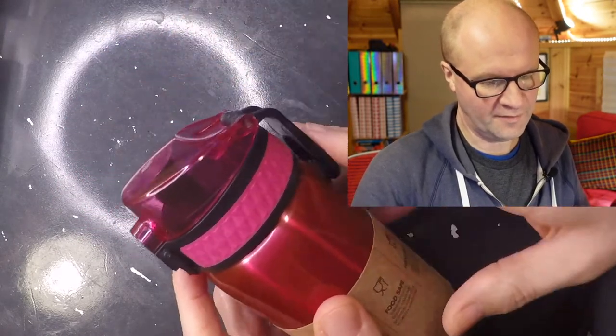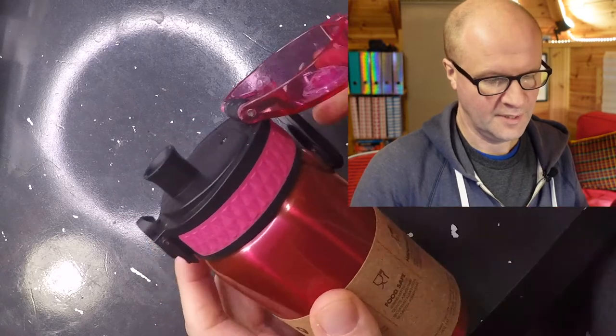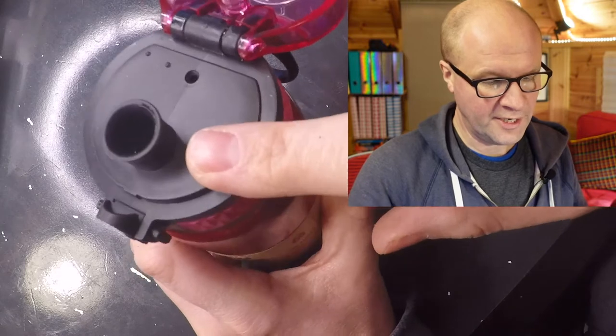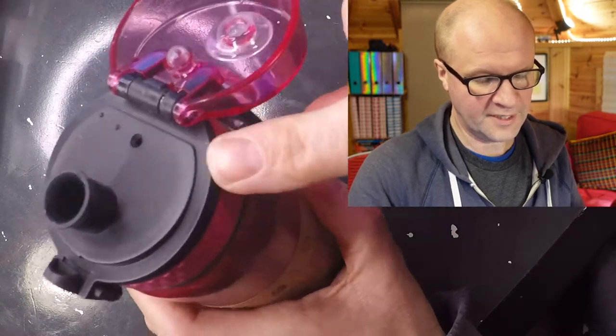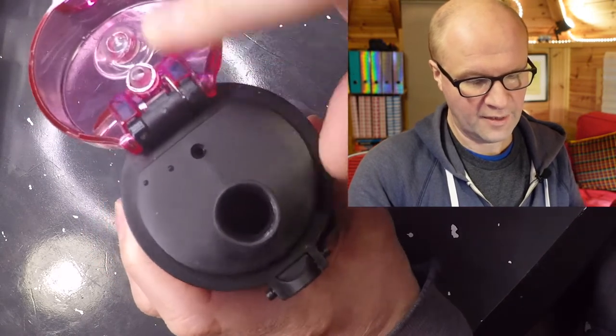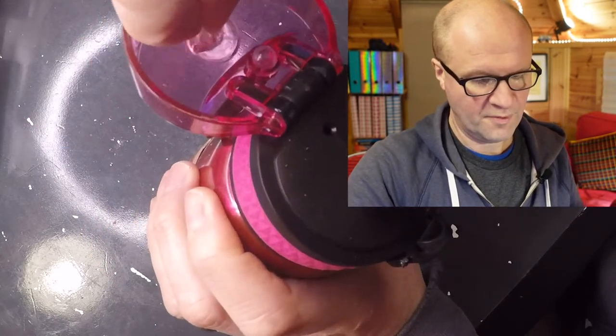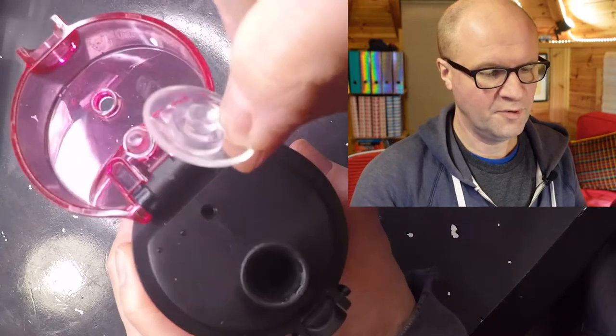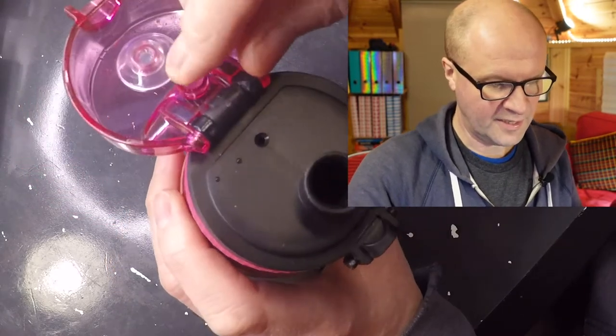The kids absolutely love it but I think I love it more. The drinking spout is really generous and it's just literally an open hole. This stopper blocks the air hole there and I think these might be removable. These are removable for washing, and the same with this stopper.